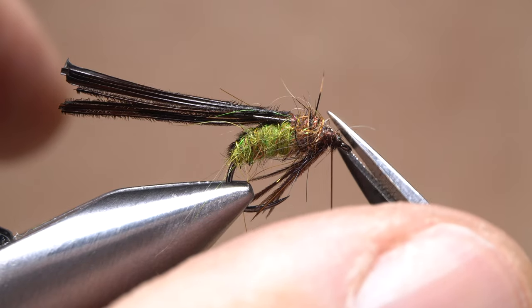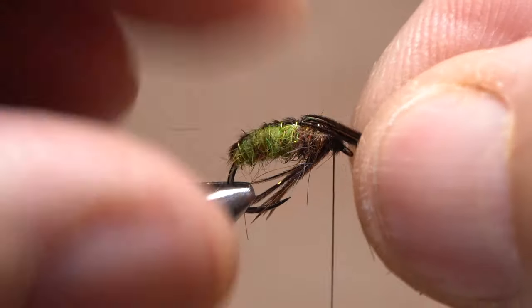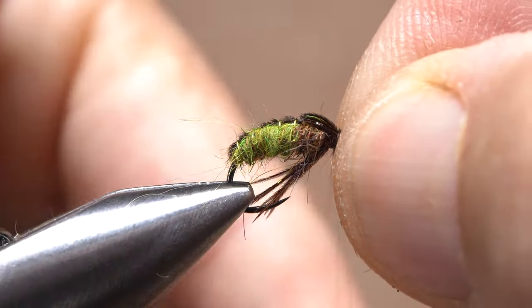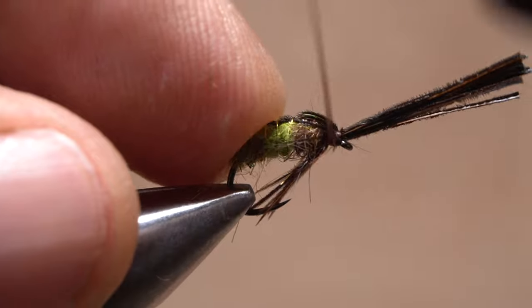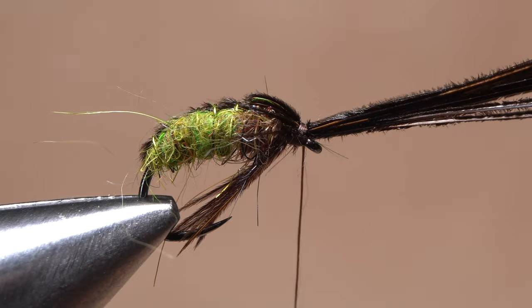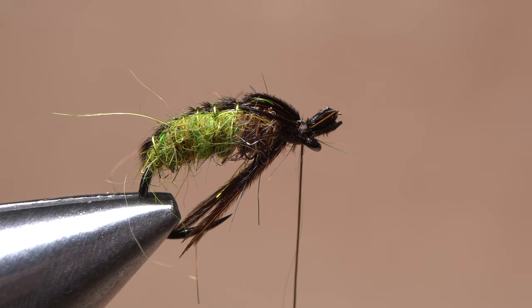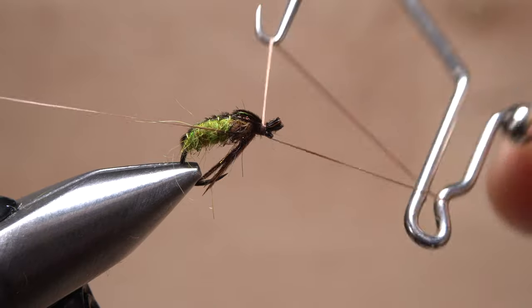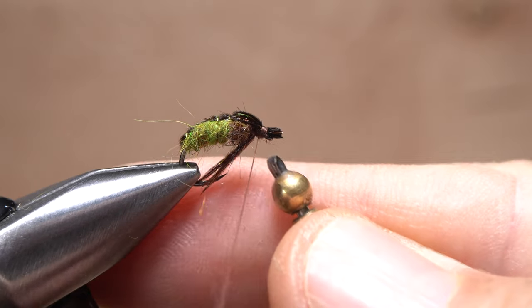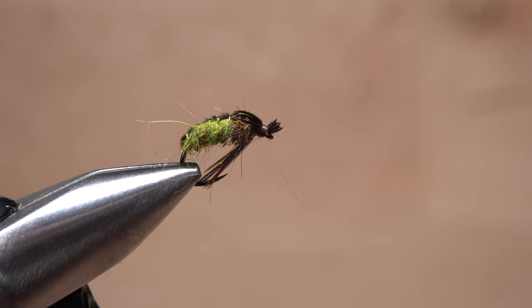Trim away any long fibers on top of the thorax, then pull the butt ends of the pheasant tail fibers forward and anchor them behind the hook eye. Do two wraps over top, then two wraps beneath the fibers behind the eye, followed by a few more over top. I really like the look of this fly with just a little nubbin of the butt ends left on — this also ensures that the hook eye stays clear of materials. Pick up your whip finish tool and use it to do a four or five turn back-to-front whip finish, seat the knot well, and snip your tying thread free. If necessary, push up on the pheasant tail fibers to clear the hook eye.